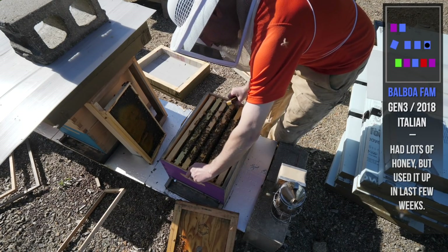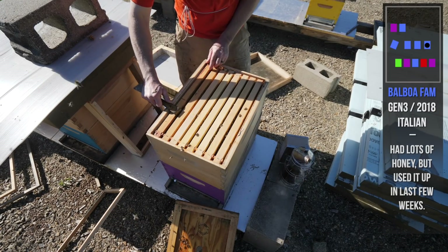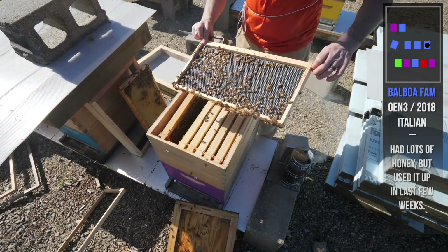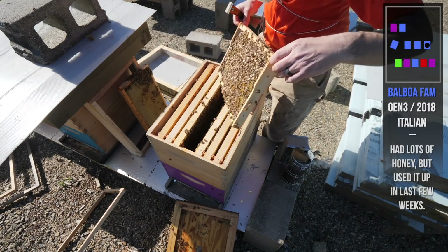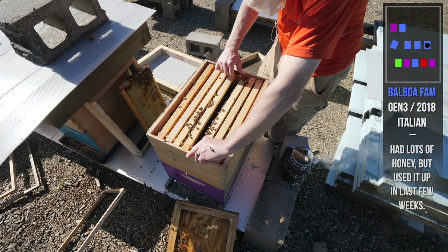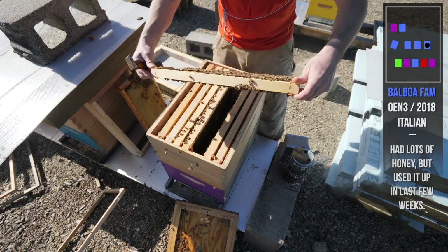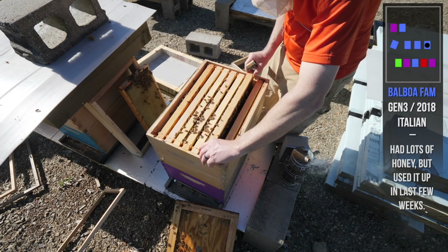Let's look up top and see if they need any food — I have that extra honey frame I can drop in here. Some brood in there, some drones. There's an empty frame. They do not need a super, they need food. They made it through winter with all these half-drawn frames — I didn't realize how much space they had in this hive all winter long. I thought they were more established than that. She laid up here — this is a brood frame. I'm going to drop that honey frame right in here because they are very low on stores.